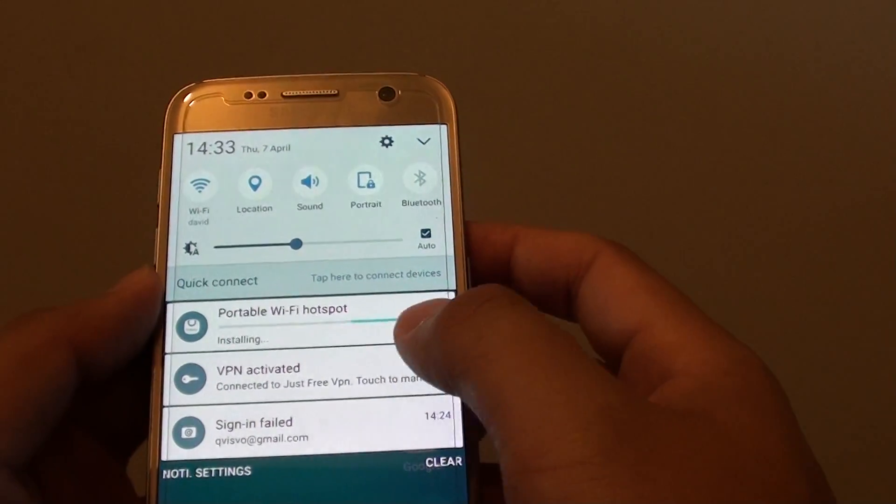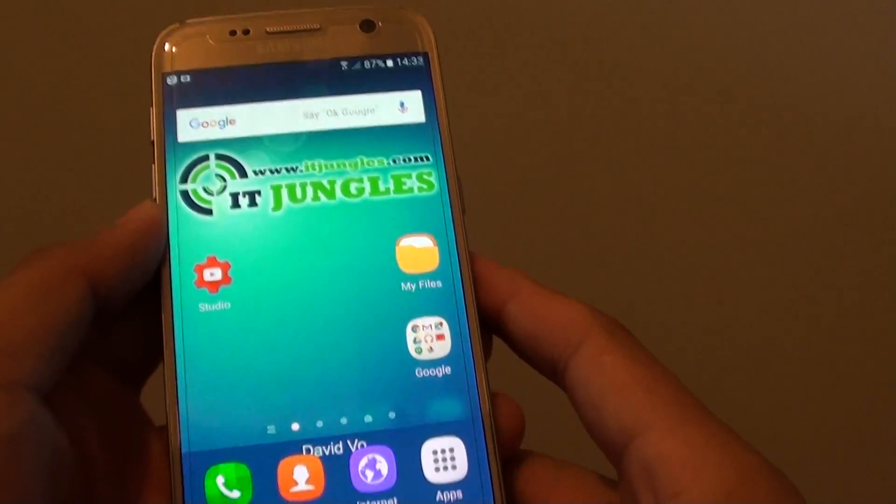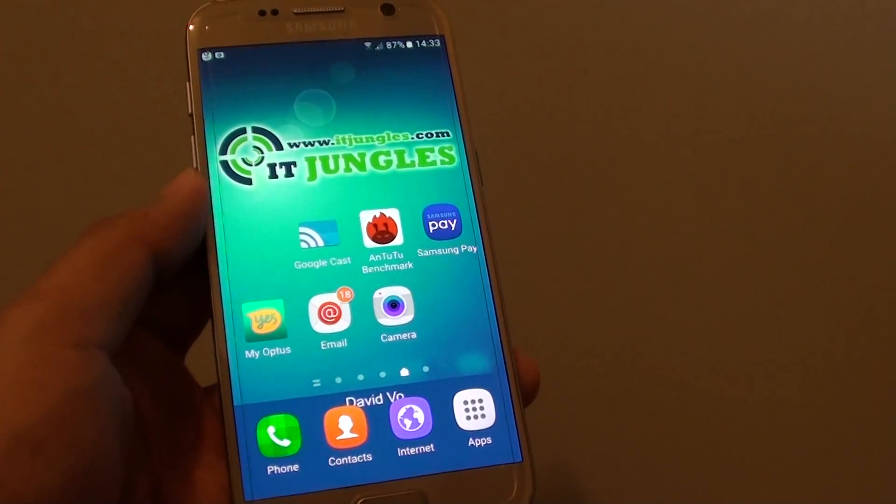To disconnect after you have finished, simply tap on the VPN entry and tap on disconnect to disconnect the VPN connection. And that's it — thank you for watching this video, please subscribe to my channel for more videos.